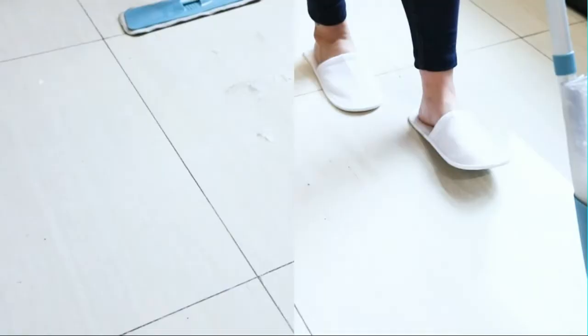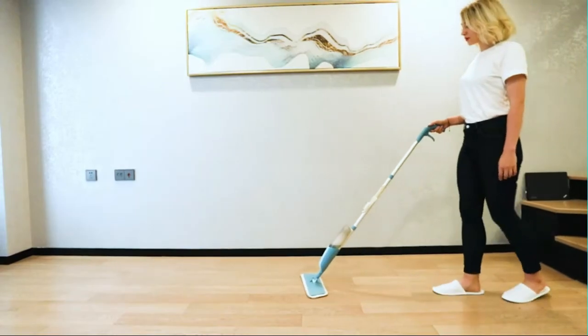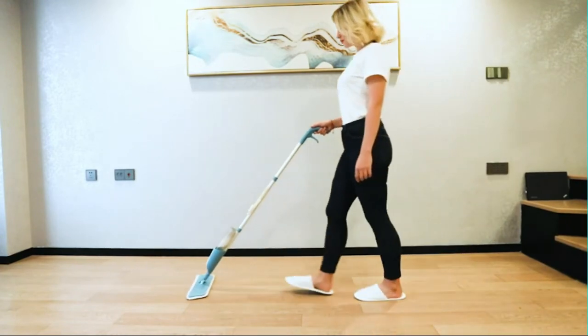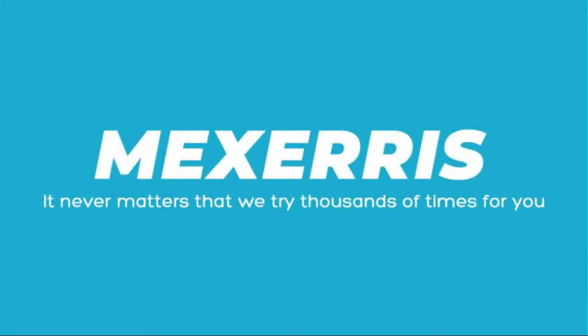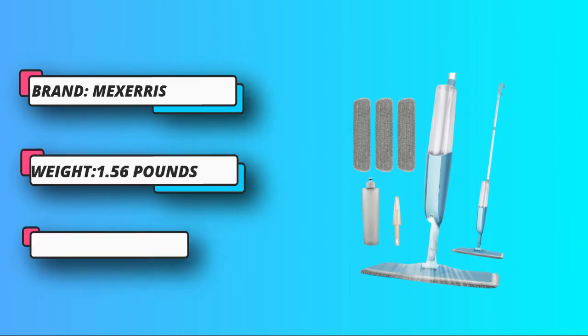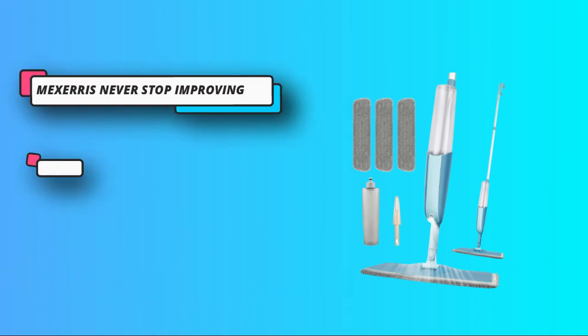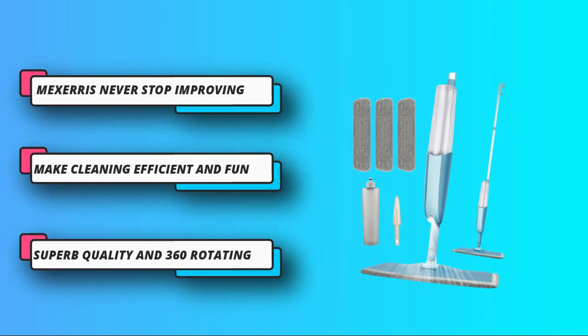Maxaris helps you get rid of heavy lifting and messy buckets. The large spray bottle tank stores enough liquid to clean the entire house. The trigger turns liquid into a mist for even distribution, helping save water while imparting mopping efficiency. Microfiber absorbs the smallest dust and dirt particles. Can be used as a wet mop for wooden or concrete floors, and also helps with dry rubbing, waxing, and wiping with no need for equipment change.